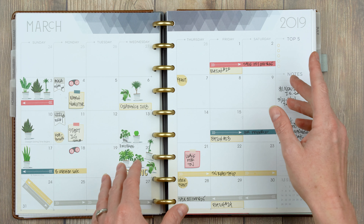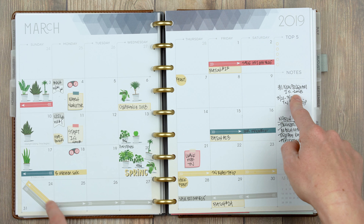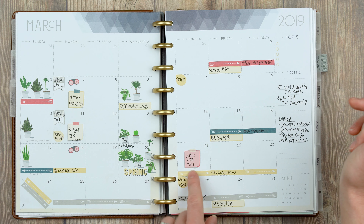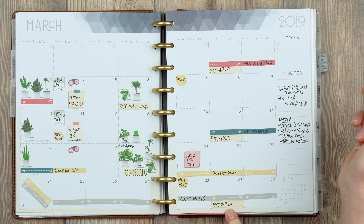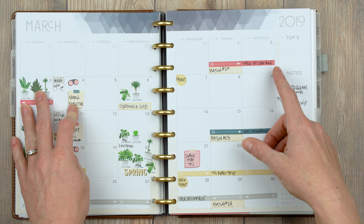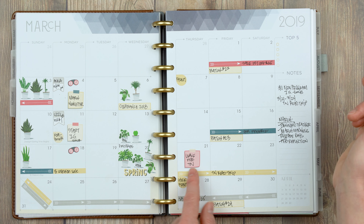Last month I used the clear dots — both have their pros and cons, but the dividable washi worked for marking sales. I also used it to mark our road trip to Tennessee. I used our regular month labels to write down what batch release was on each of the Fridays, and I used mini post-it note guys to denote when I was sending out the March newsletter, when I was starting my new training program, and when we were leaving for Tennessee.